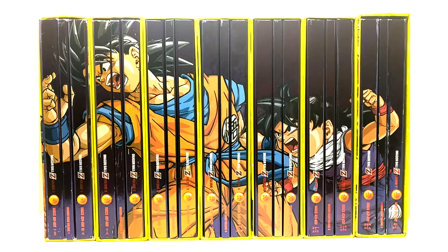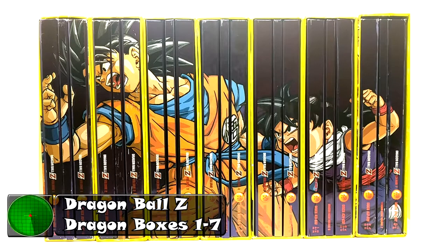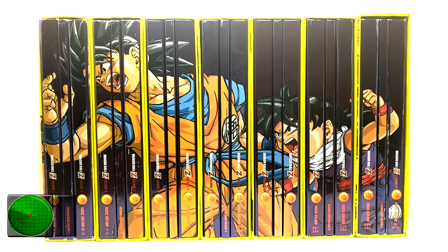Hello and welcome back to Radar Force. Today we are reviewing, on this episode of product review, Dragon Boxes volumes one through seven — personally one of my favorite releases and a fan favorite for everybody because everybody just adores the quality of these sets and they are beautiful.